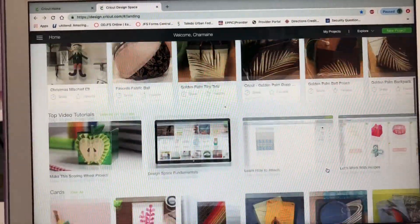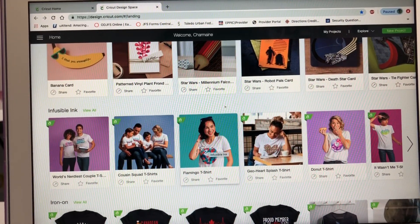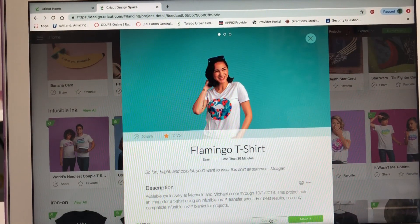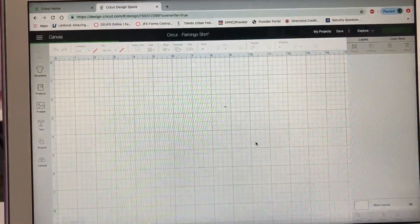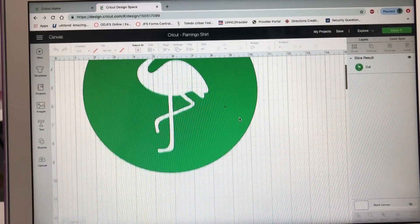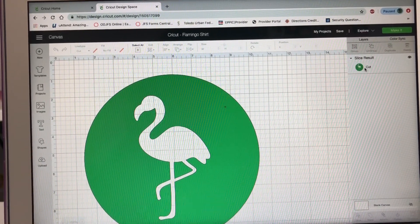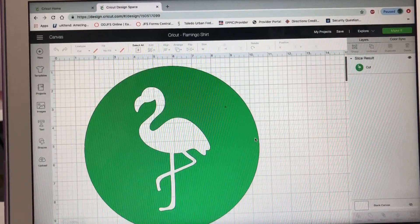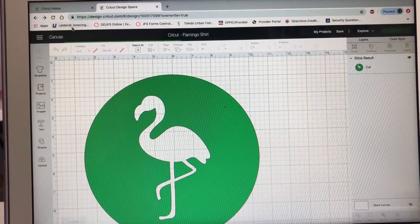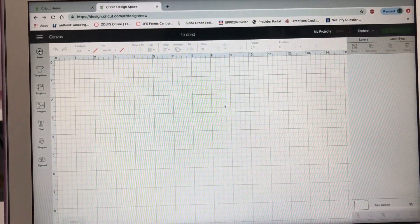Let's go into just one so I can show you what it looks like in detail. This is like a flamingo shirt - you click on that and it says customize it. This is Design Space - this is where you design everything. This is just the flamingo right here, and basically you just cut it out and then put it on the shirt. So let's go back to where I was.